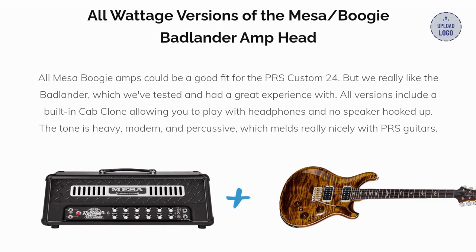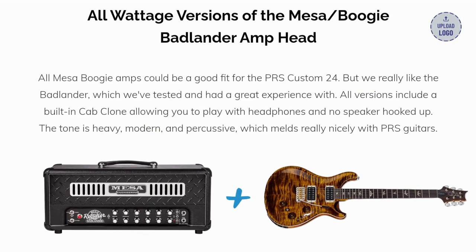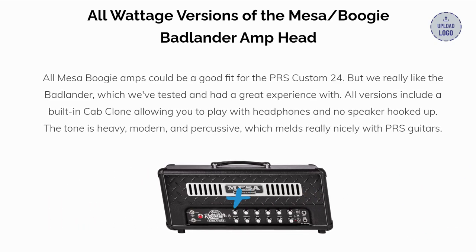All Mesa Boogie amps could be a good fit for the PRS Custom 24, but we really like the Badlander, which we've tested and had a great experience with. All versions include a built-in cab clone, allowing you to play with headphones and no speaker hooked up. The tone is heavy, modern, and percussive, which melds really nicely with PRS guitars.